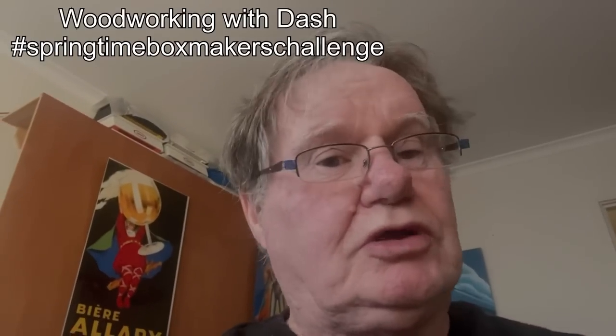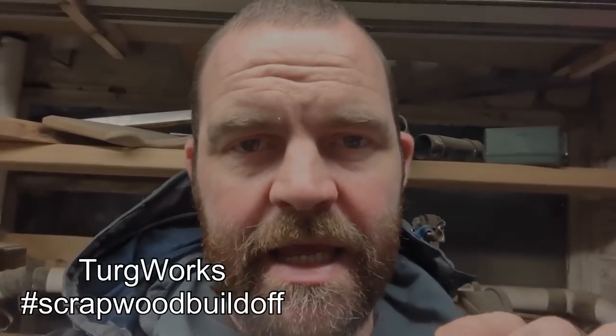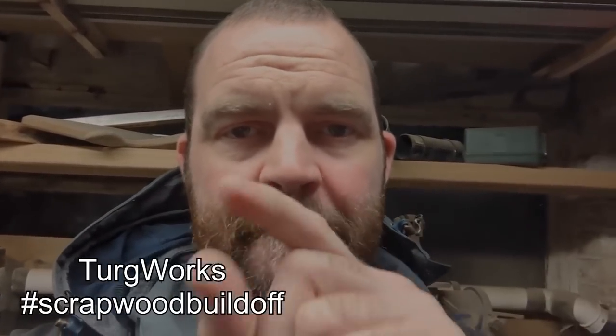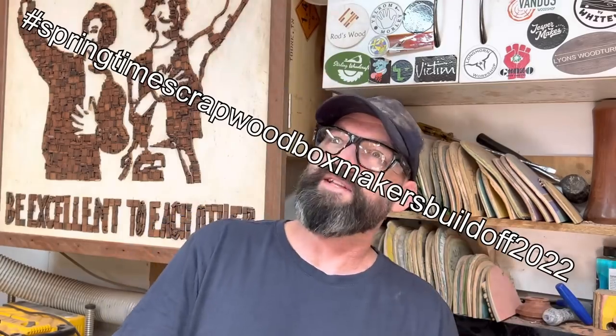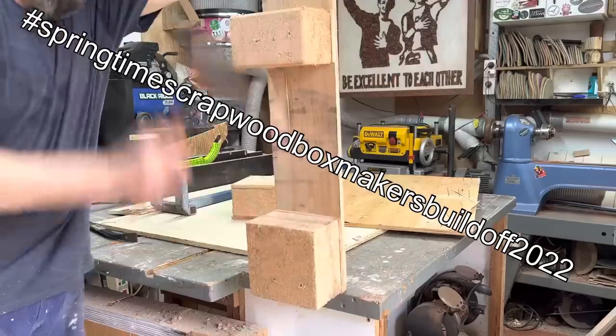I can never remember these challenge hashtags. Hashtag springtime box makers challenge? Okay it's hashtag scrap wood build off. Righto, it's the hashtag springtime scrap wood box makers build off 2022.